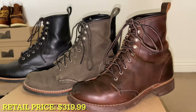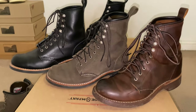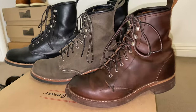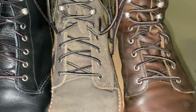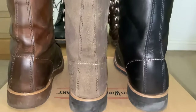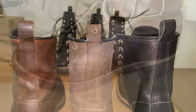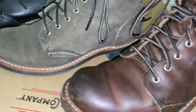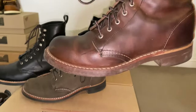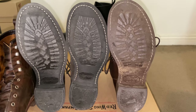The Silversmith boot retails for $319.99. It is 8 inches tall. It has nickel speed hooks and eyelets. It has a pull tab, which helps you slip the boots on. The Silversmith is made with a 3/4 Goodyear welt, which means that the stitching on the welt goes three quarters of the way around. This boot comes with a 430 Vibram mini lug sole.